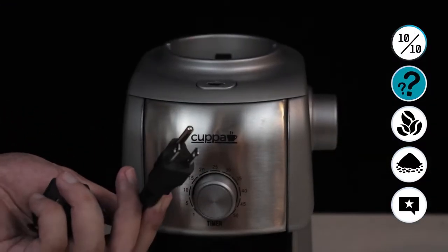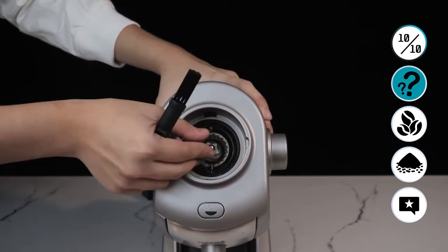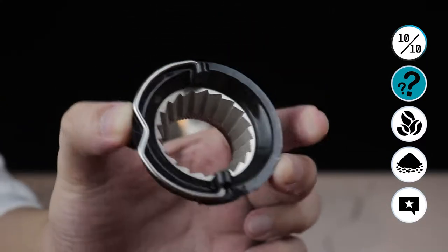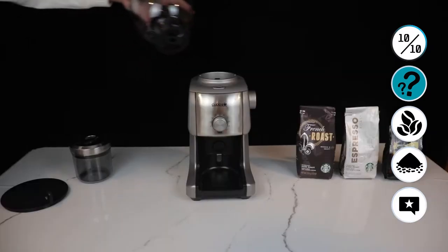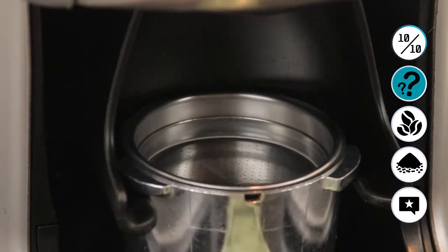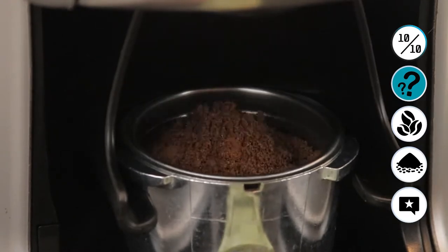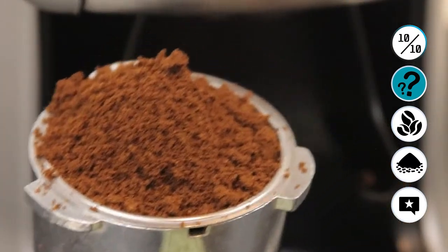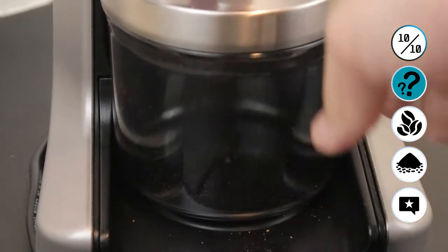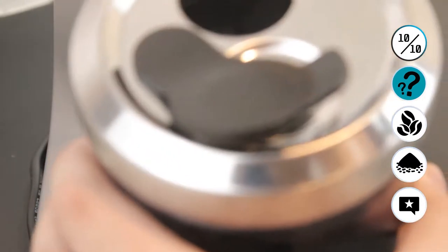Now we move on to the how-to-use — before, during, and after. Some important precautions and tips from Kappa themselves: Number one, it's best to use a voltage regulator or AVR to prolong this product's life cycle. Also, the hopper needs to be in a locked position — don't forget to lock this, it's a very important safety precaution. Also, change your grind sizes while the machine is running — this is a good habit to prevent the machine from jamming. After 2 minutes of use, let your machine rest. This product is for home use. I recommend you check the description for all of these important reminders and read the instruction manual.